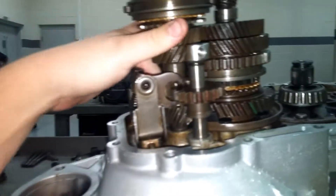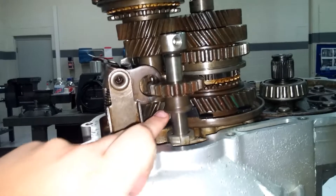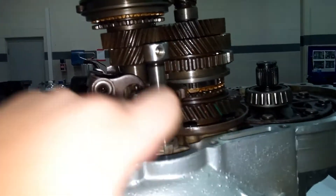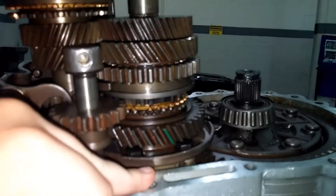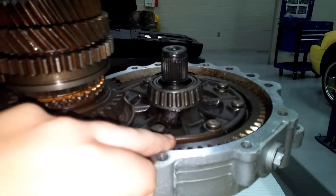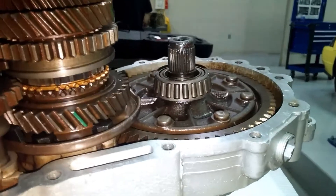The power will come in through the input shaft. For first gear, the power is going to come up right here to this first gear, jump over to here — so this will be the first gear pair. Then it's going to go down to a gear down there, over to our drive, pretty much our final drive, which will then transfer it out to the wheels.